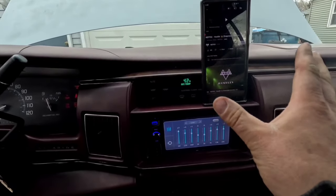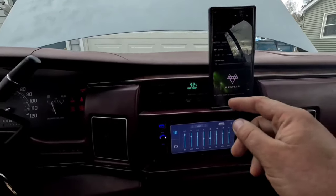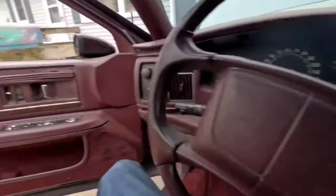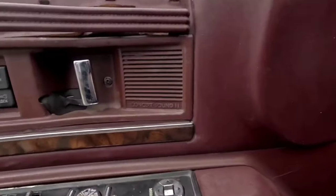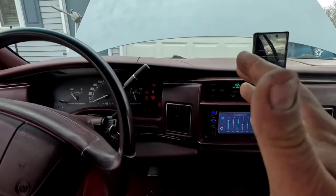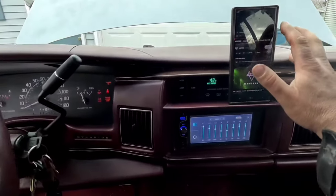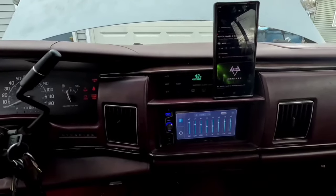Let's cue up some music. We're going to do Netflix Hustling again — I've been looking for a different track but this one really shows the bass and it's copyright free. These are just literally good old GM concert sound speakers in the doors, I think there's some 6x9s in the back, and this is just a base head unit. Let's go ahead and check this out.